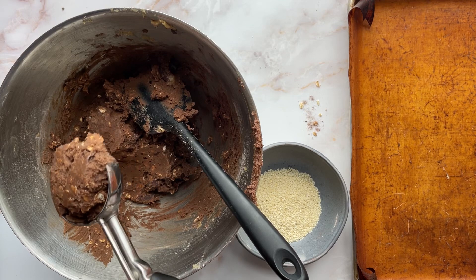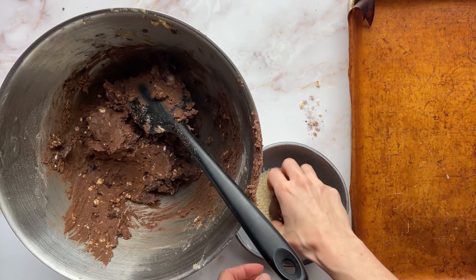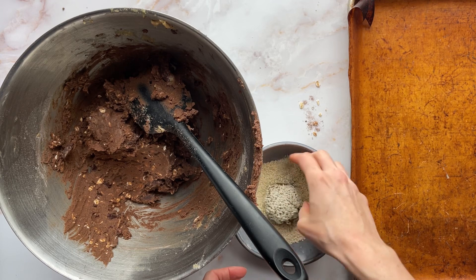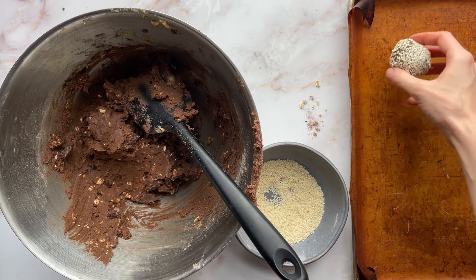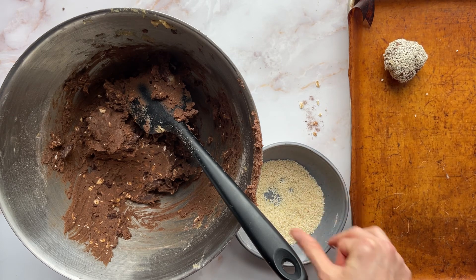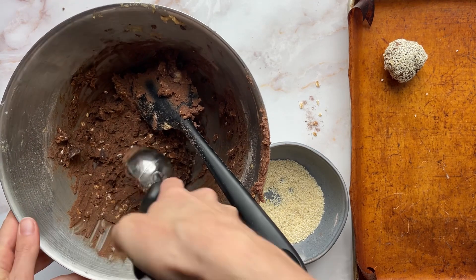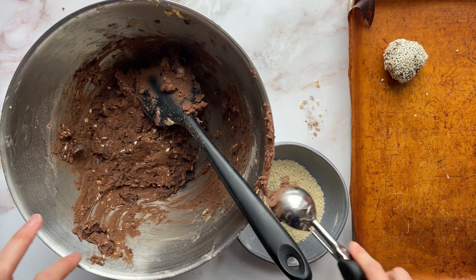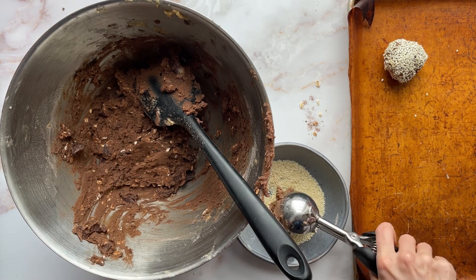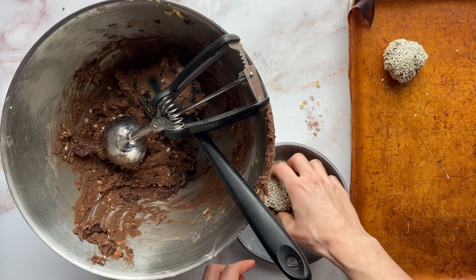And then taking a scoop, doing a ball, and I might do about six on the sheet. I don't know if I'll be able to roll them all — I might just pop them straight in. Oh, it's a sticky, sticky cookie dough.